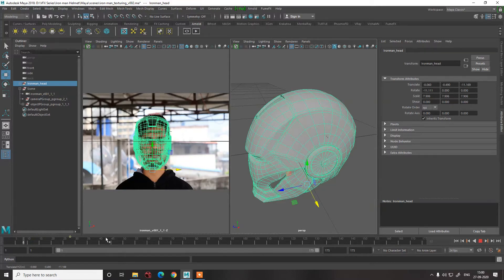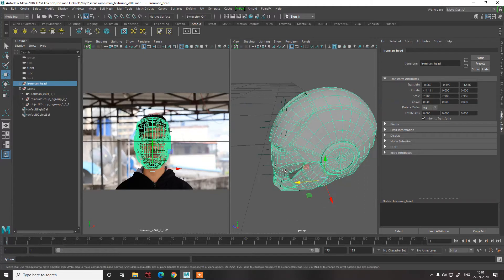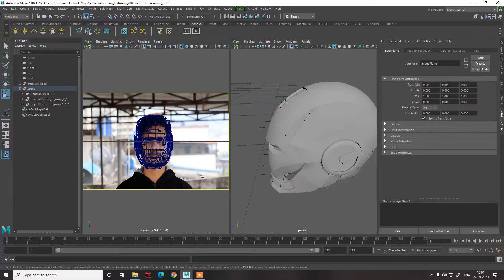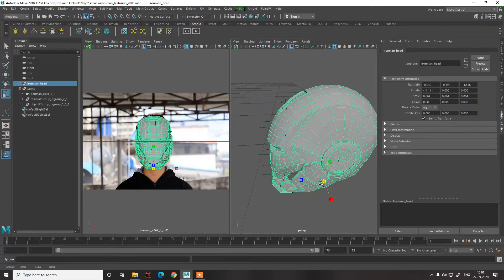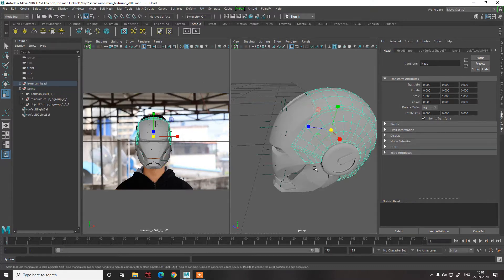First we need to go to the first frame and match it there. This is the actual position of the face, so we'll try to keep it over here — slightly like this with a bit of scale. We have the Ironman which is perfectly placed. Because of the hair we might go slightly down; we'll try to paint those hairs out later in Nuke so that our object is perfectly placed. The position of the eye is the same and even the ears are matching — this is a really good placement.